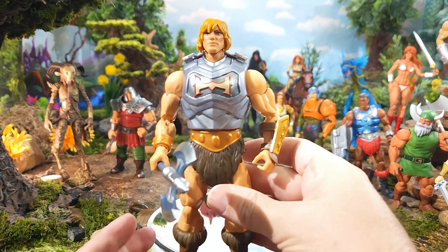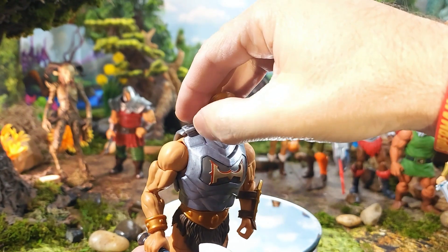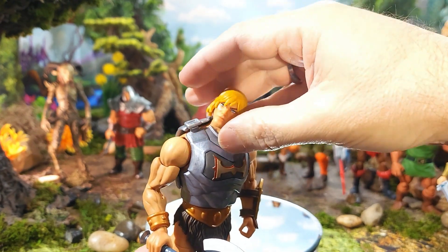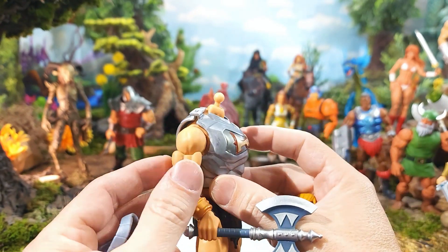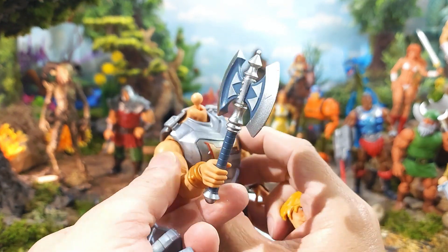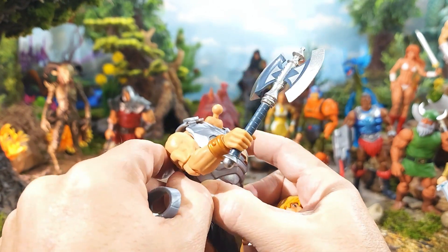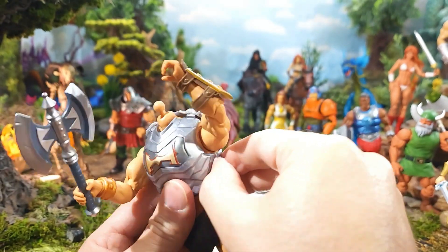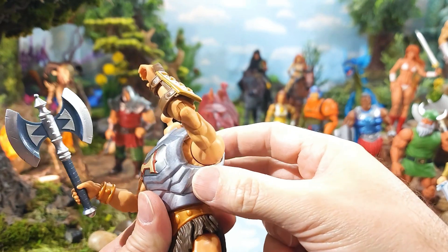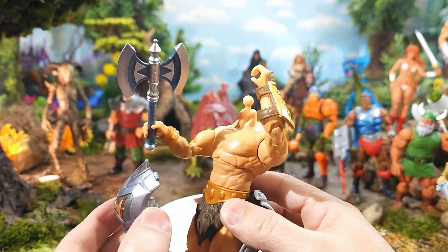Now let's take a look at his articulation. Moving our Battle Armor He-Man, we're going to pop these little tabs right here and pop his head off — already had that somewhat loosened. Then you see there are two more tabs we can pop loose on that side, and another one on this side, and then you're going to be able to separate those pieces.